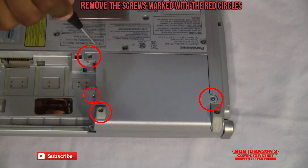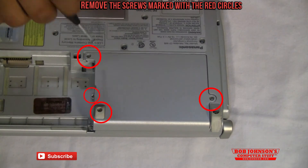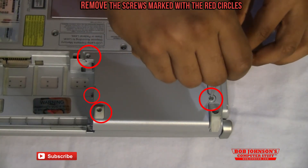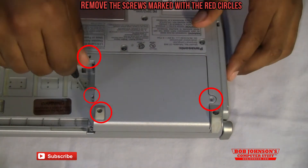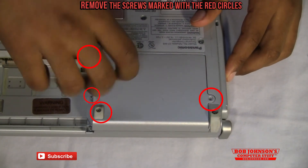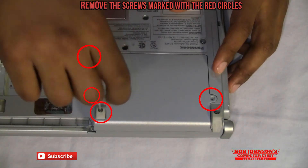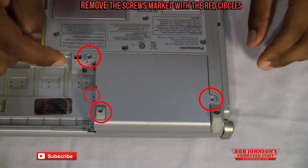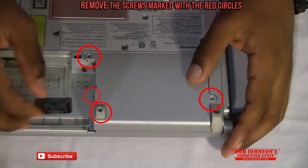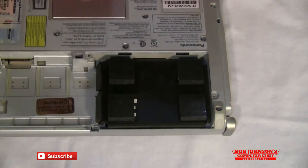There are several screws on the back end we have to remove. First we are going to remove this one here, then this screw here, then this screw here, and then we are also going to remove this middle screw here. Once you have removed all those screws, you can push this to the side and lift up this cover plate here.